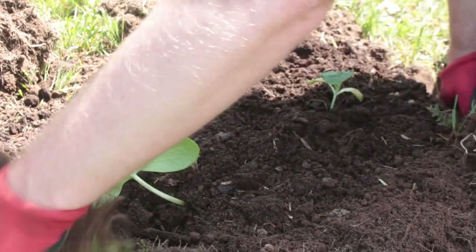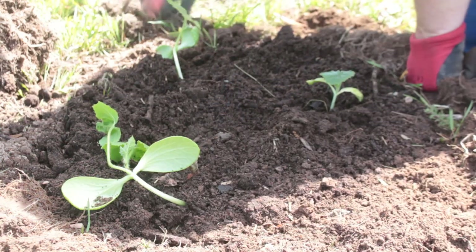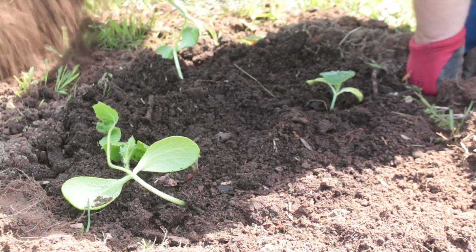Here I'm doing that ring again — just taking the turf I've removed, turning it upside down, and putting it around the mound as a ring. That just helps keep all the compost in securely.